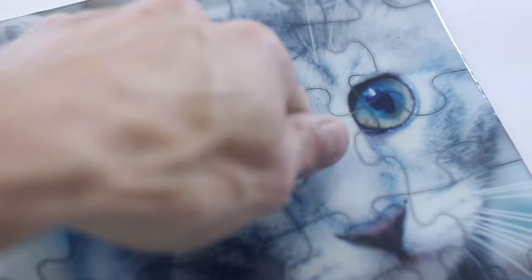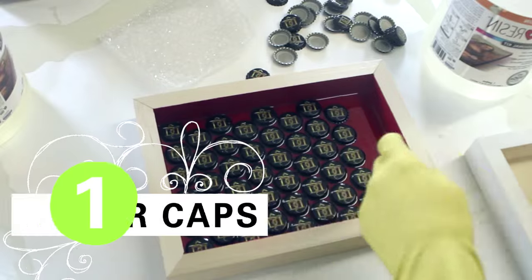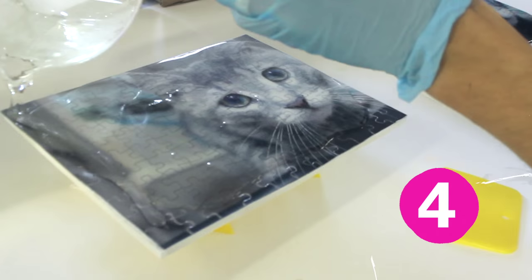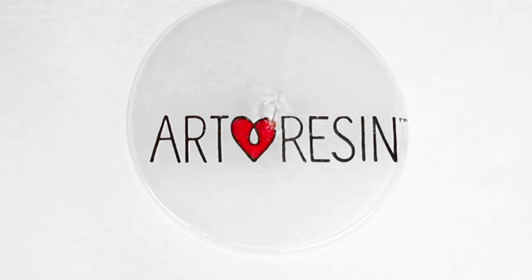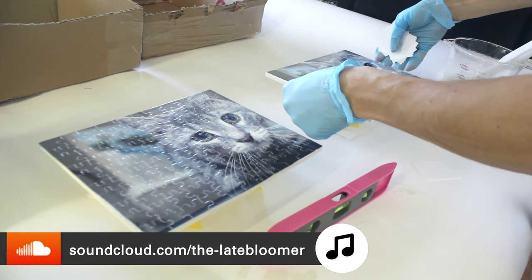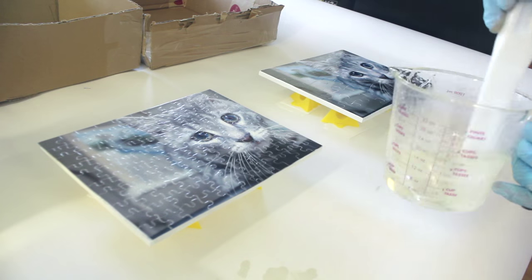In this piece, we'll be applying clear epoxy resin to a mounted puzzle. These puzzles have been glued to thin wood with craft glue. I have them raised up just to make sure that they're perfectly level and the resin will self-level evenly on top once we pour it.